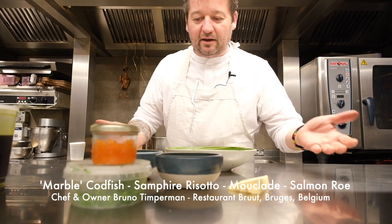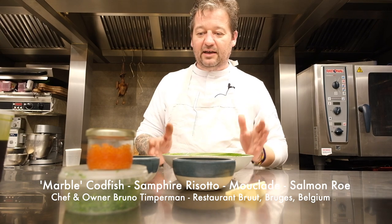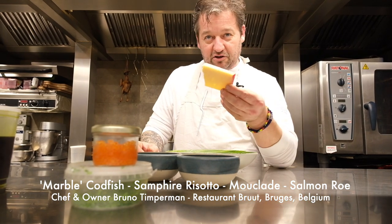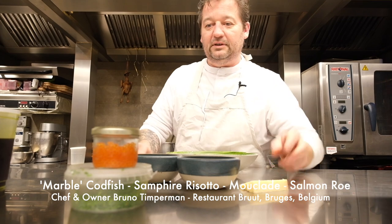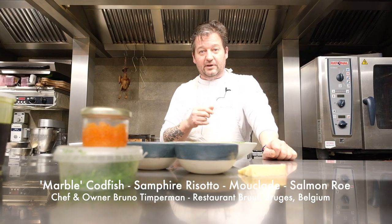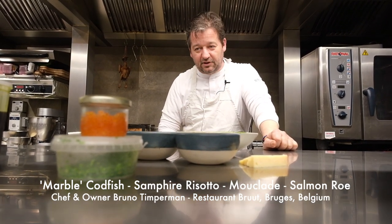We make a risotto with rock samphire that we cut like rice. We have a seaweed butter that we have in a roux. We start with this and shallots. We have some parsley cream to finish off, and Old Grindel cheese to finish off the risotto. Then we also have mussels that we burnt in hay - it's called a mouklade - so we make a juice of it, reduce it, and then make a beurre blanc sauce with sherry and sherry vinegar. Then we add a little bit of salmon trout eggs. It's not from my territory, but because of the color and the essential salty puffs, we give it a try.